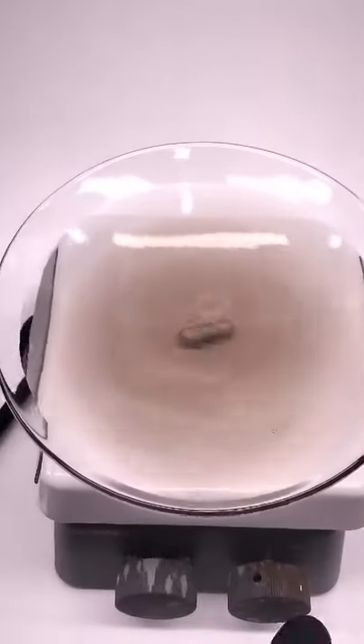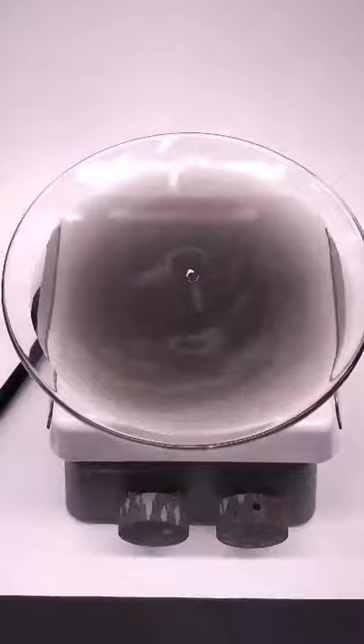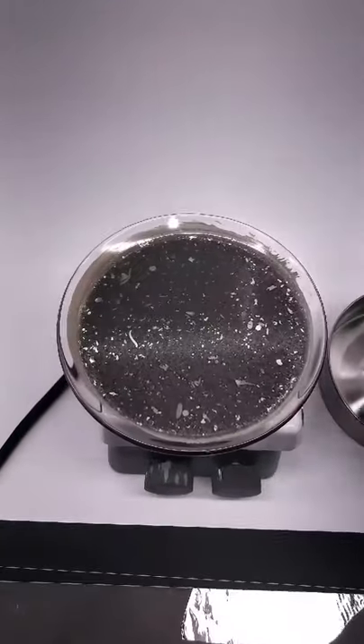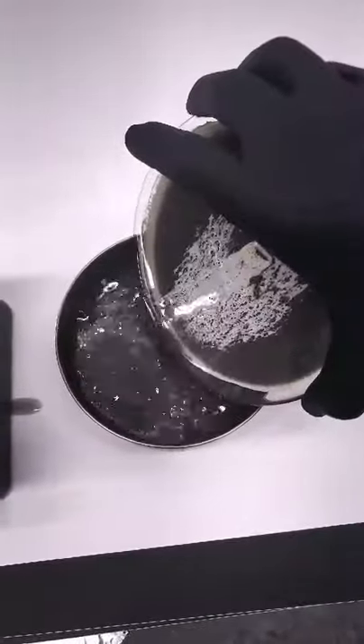It's already darkening, because small particles of silver are separating out, and I just need to leave it like this for a while. This is 15 minutes later, and now when I pour off all the water and flip it over, there's a nice mirror on the back.